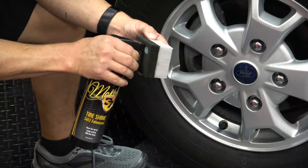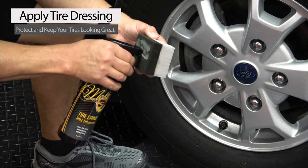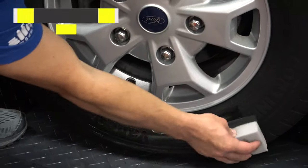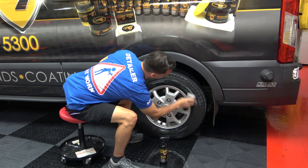Then apply your favorite McKees 37 tire dressing. Personally, I'm a huge fan of using McKees 37 Tire Shine SiO2 Enhanced on big SUV tires like this one. Spray the product directly into a dual-action trim and tire applicator sponge and apply a nice uniform coat.